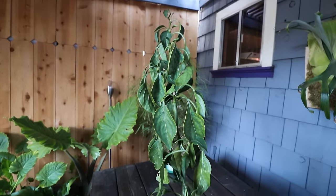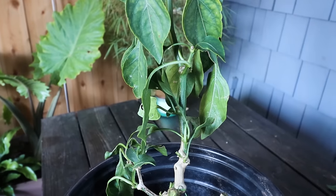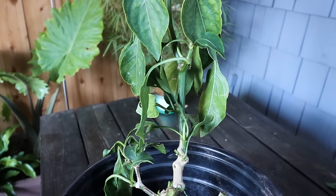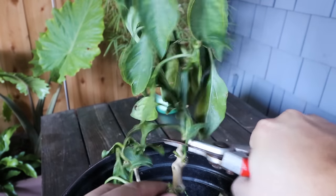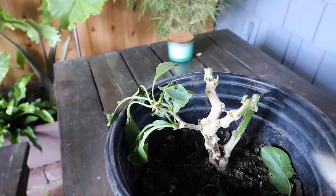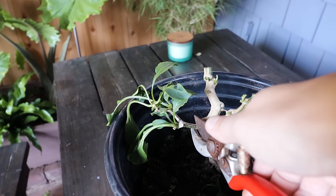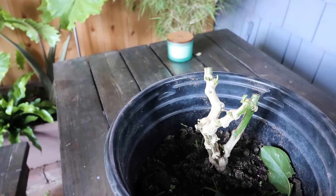We now have one stem remaining — our big kahuna stem. We're going to take it off low, sort of near that Y branch right about here. We'll prune off this leaf as well. Finally, we have our lonely branch right here, which I'm just going to take off here. So we've cut this back to a considerable degree.